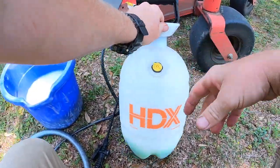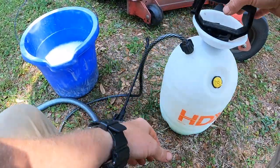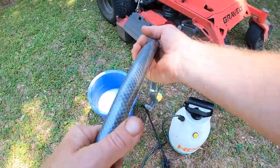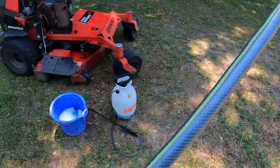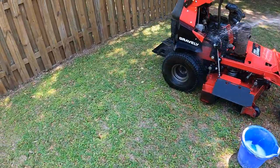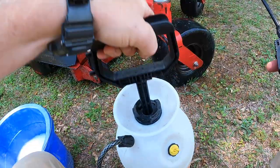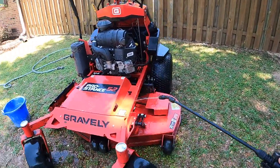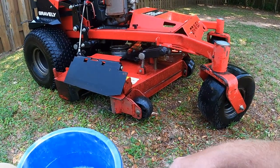What's in this is actually Purple Power. I just mix it up and go ahead and do a pretty good soak with a water hose to knock off some of the loose dirt. I'll let this sit for about five minutes or so.